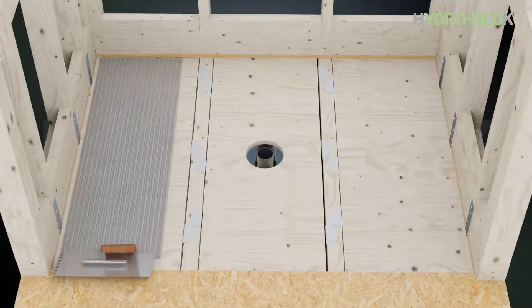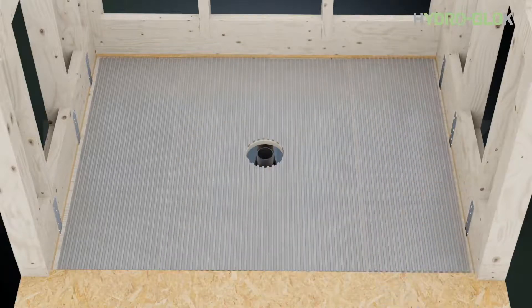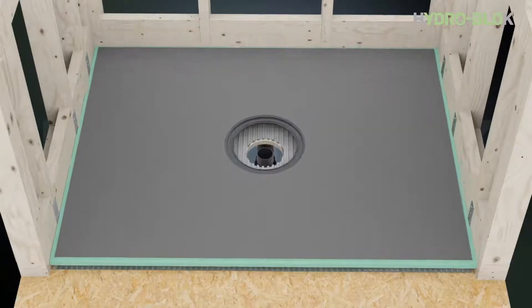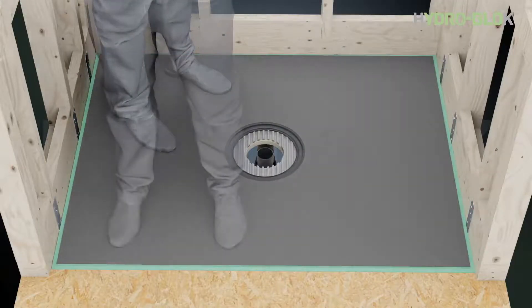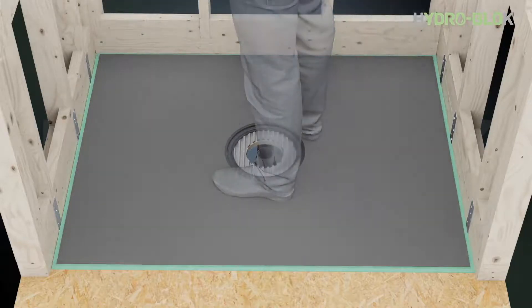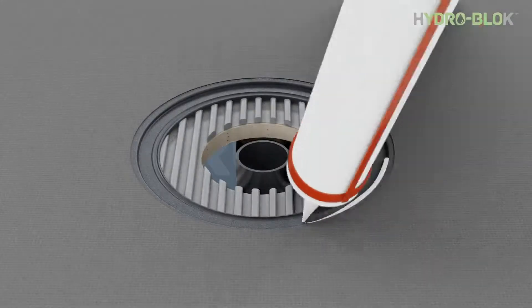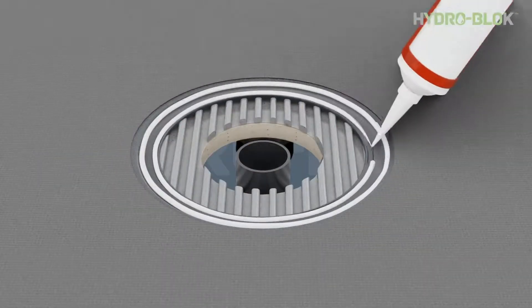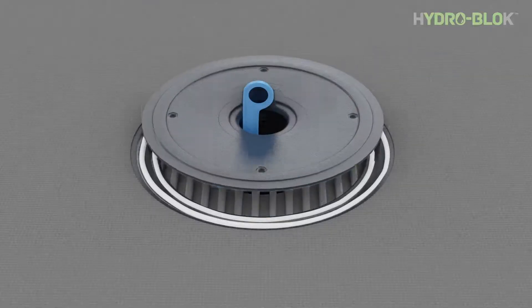Use a minimum three-eighths inch by three-eighths inch notch trowel to apply modified thinset to the subfloor. Install the shower pan and use your body weight to seat it into the thinset. Apply two three-eighths inch beads of joint sealant onto the drain collar.